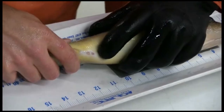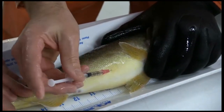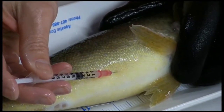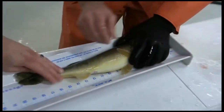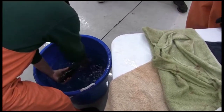Fish that are green or unripe are injected with HCG a second time with 500 IUs per kilogram. They are then returned to the holding tank. After the fish have been injected twice, they will likely be ready to spawn within six to eight days.